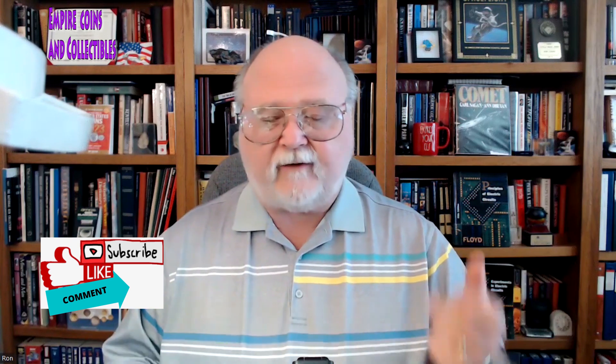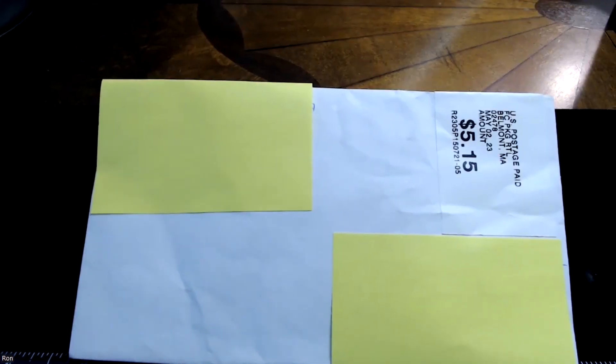Hello everyone, this is Ron and I'm back with another episode of Empire Coins and Collectibles. I just wanted to share something fairly quick with you. I received mail today, so this is basically my opening mail. I don't know if it was from eBay or from one of our subscribers who said they were sending something to us. There's nothing on the envelope except for the addressing and it's kind of generic. So I'm going to quickly go to the desk camera, show you the envelope, then we're going to cut it open and see what it is — it's kind of a discovery for all of us. Let's go ahead and do that without further ado.